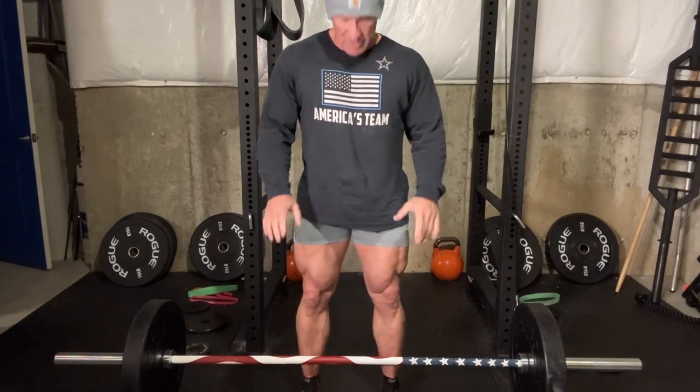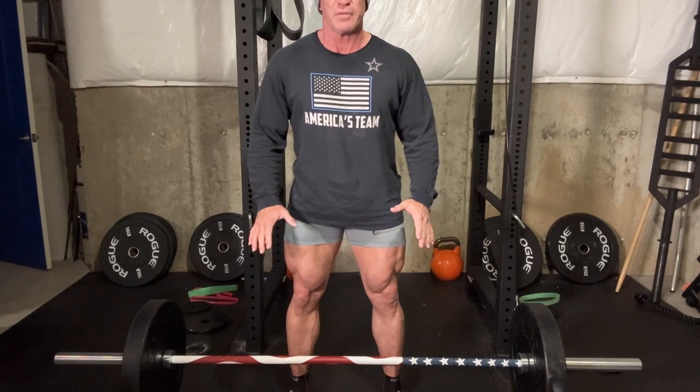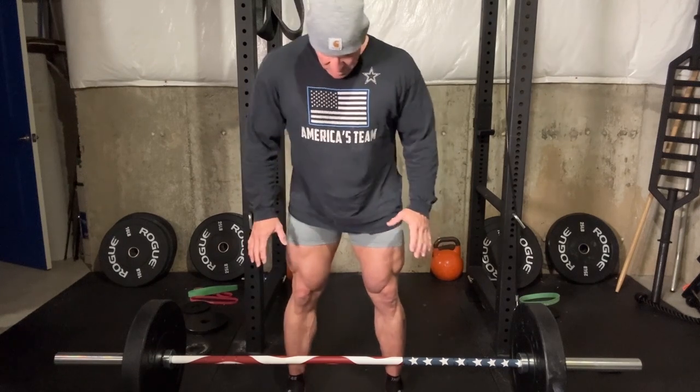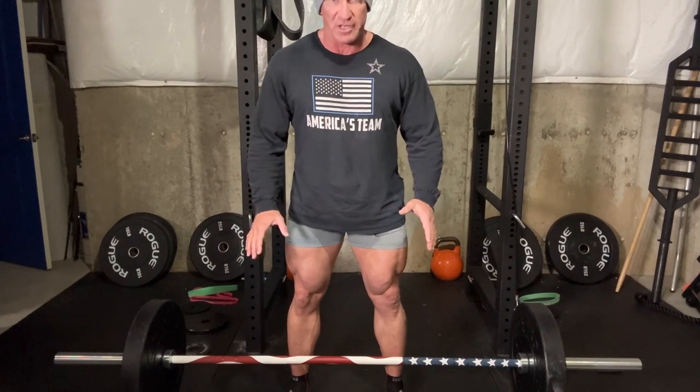Foot position is important. I like to keep my feet about a foot apart, pointing straight ahead or slightly at an angle — very similar to where my feet are when I squat. Pretty much identical, actually.